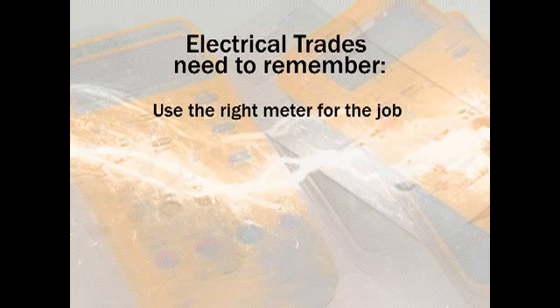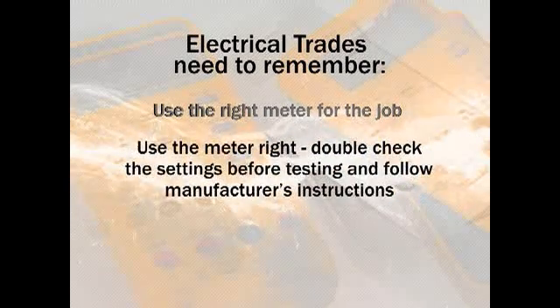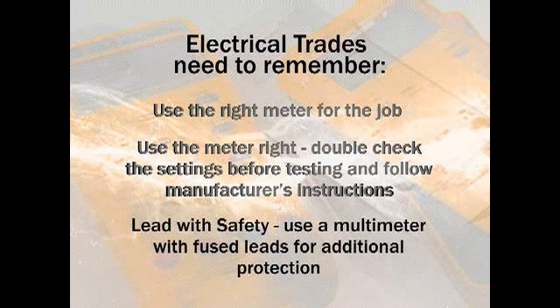Use the right meter for the job. Use the meter right — double check the settings before testing and follow manufacturer's instructions. Lead with safety: use a multimeter with fused leads for additional protection.